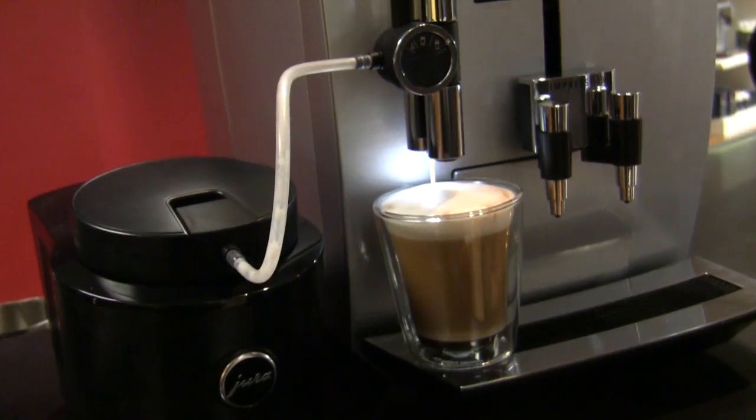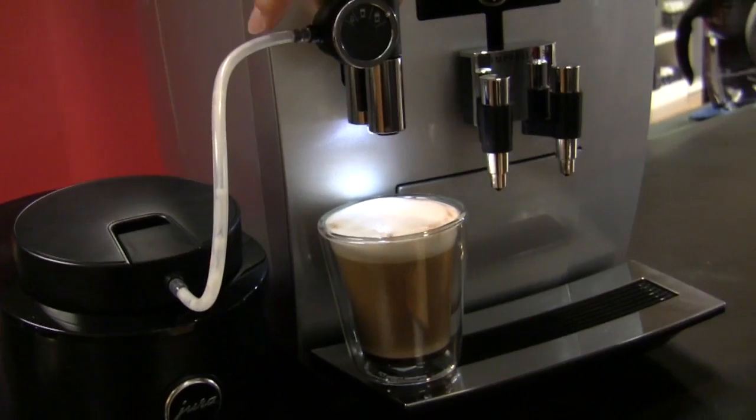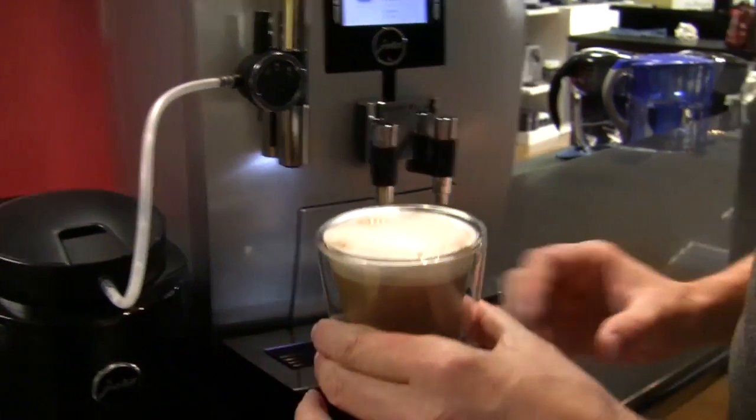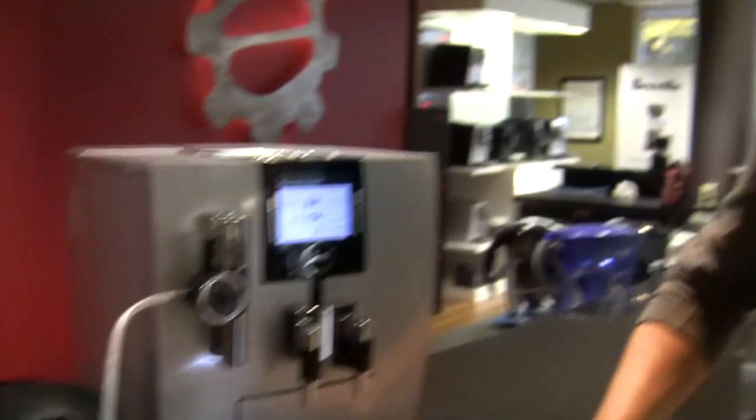Do you see the little light back there? A little disco light — kind of fun, because you know, coffee is that type of drink. What do you think? It looks good. Are you gonna try it? Ladies first.